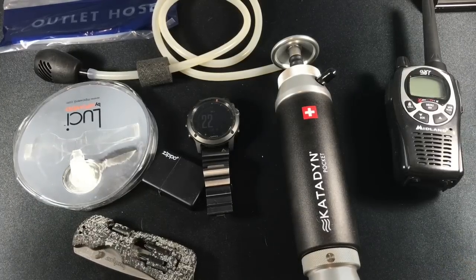What's up YouTube? Today I'm going to show a few items in my emergency kit that I keep around in my bug out bag or that I take with me when I travel.